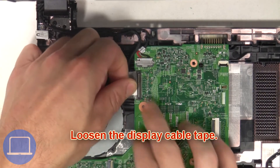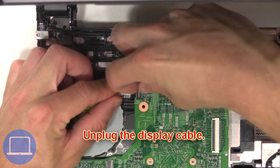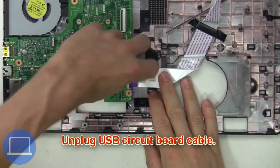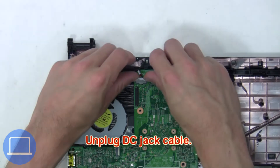Then loosen the display cable tape. Now unplug the display cable. Next, unplug the USB circuit board cable, then unplug the DC jack cable.